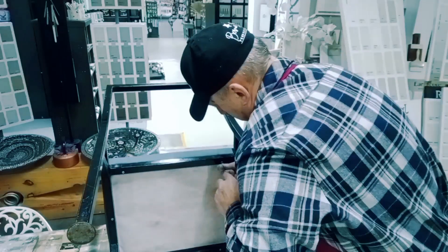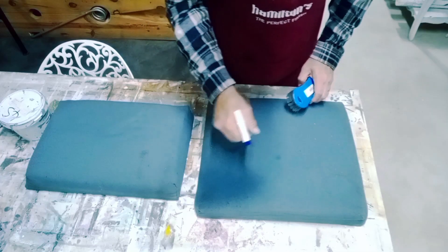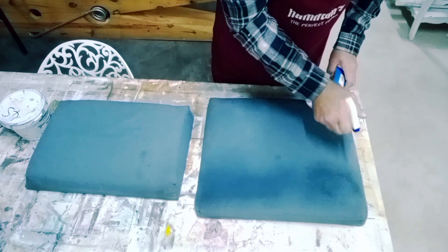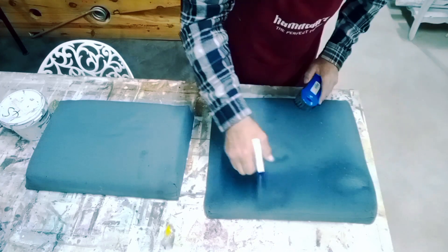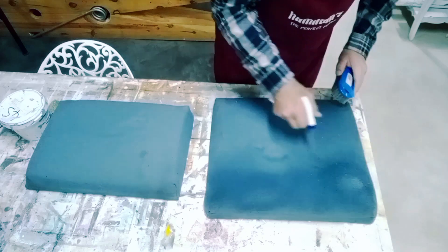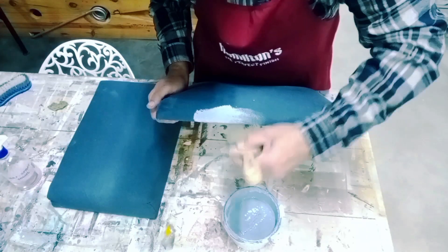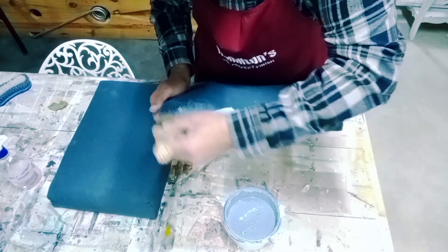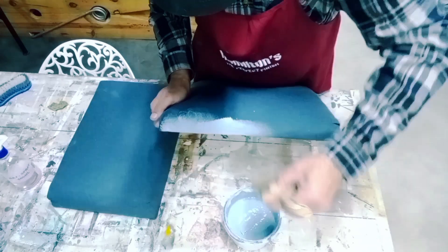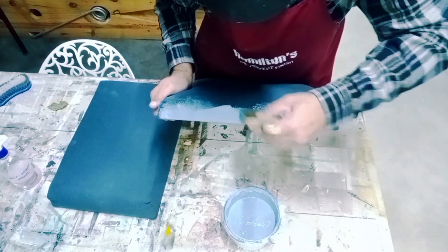First things first — dismantle the chair. Remove the cushions, which is a good idea, otherwise you'll have a wet cloth and keep making a mess on the frame. So if you can dismantle something, do it. I'm just spraying some clean water onto the material and then brushing it to open up the material a little. I then apply my first coat using Hamilton's paint specialist fiberglass brush.